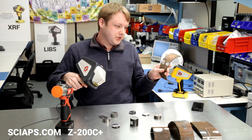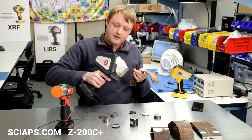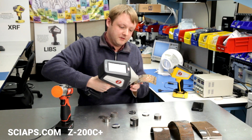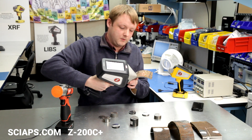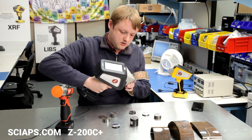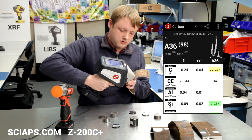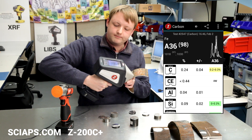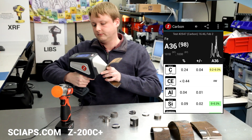Depending on how much scale layer or oxide, you may only need a few seconds of grinding. The analyzer has a camera on it that's really helpful for positioning — to make sure you hit exactly where you ground the sample. There's your 836. We're also showing carbon equivalence in this software, which is also unique. Nobody does that with a handheld either.